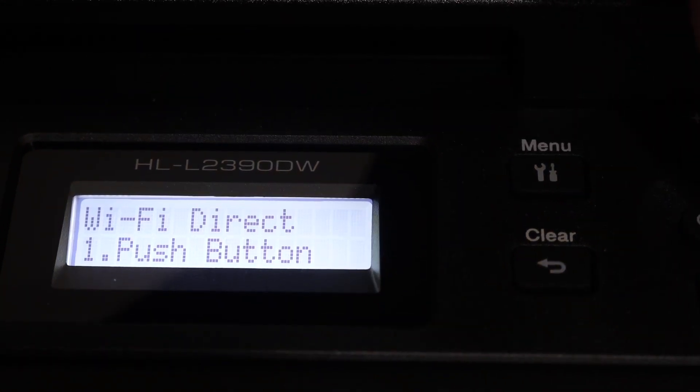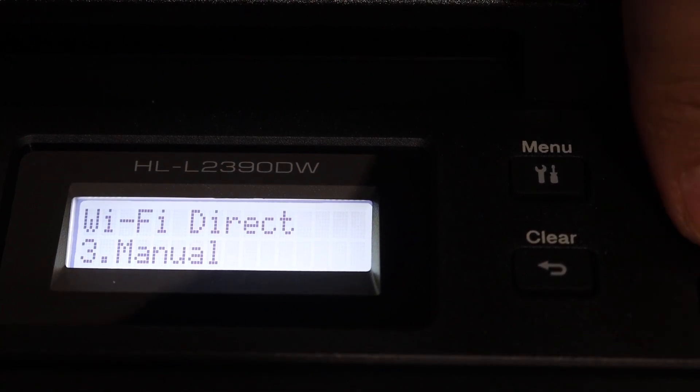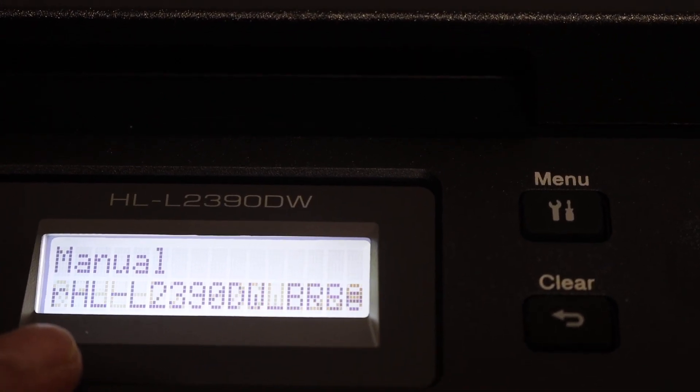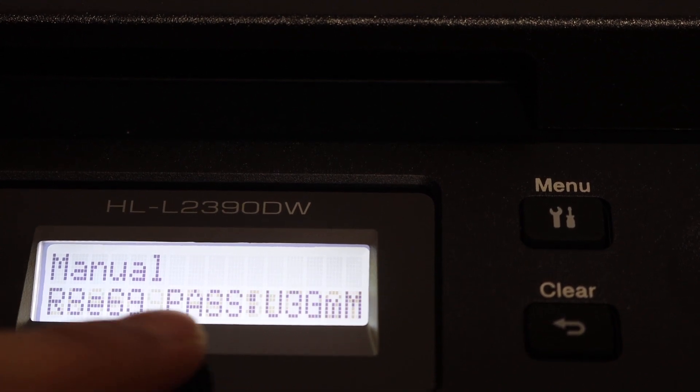In the Wi-Fi Direct menu, we have to go and look for the manual option. Click OK. Here we can see the name of the Wi-Fi Direct of this printer, and it also displays the password.